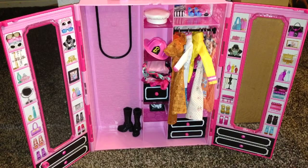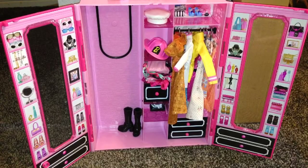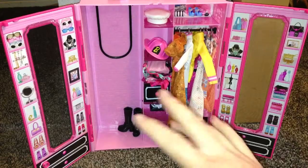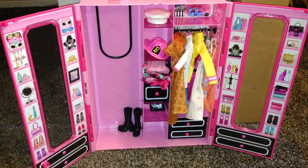Hi you guys. I just wanted to show you my Barbie style closet that I use to store all of my Barbie's clothing — the Barbie that I use in my videos. This is all of her clothing and accessories in here. You can stay tuned to the end of the video to see what this comes with. This was purchased at Toys R Us and I have all the details at the end of this video, so just stay tuned.